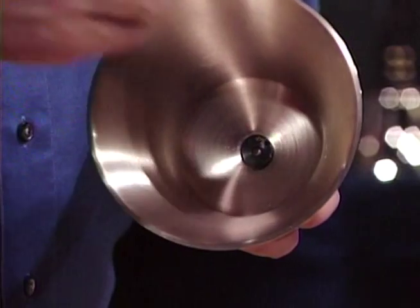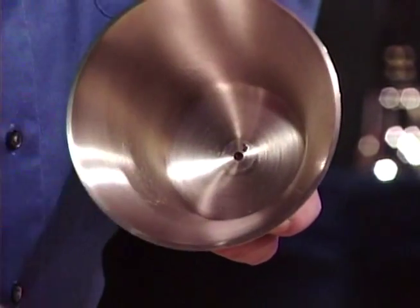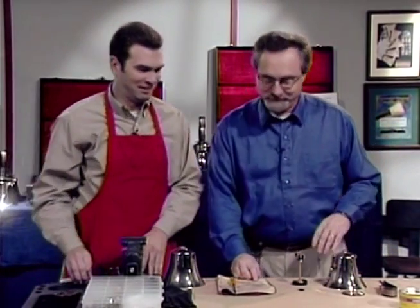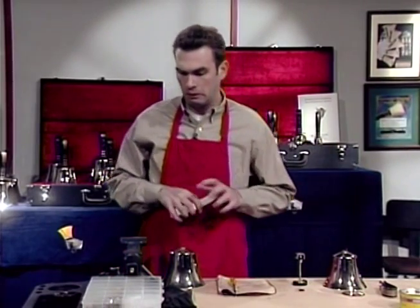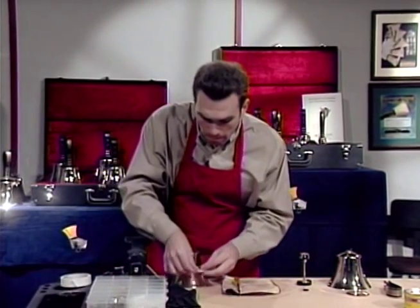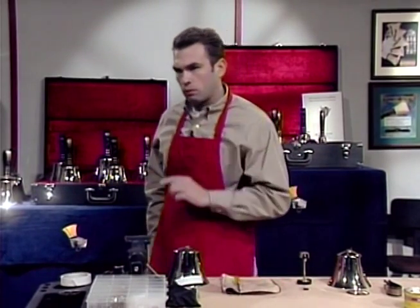But don't forget to remove the spacer from the handbell. Now, that was pretty easy, wasn't it? Yeah. It was pretty easy, right? Thank you.